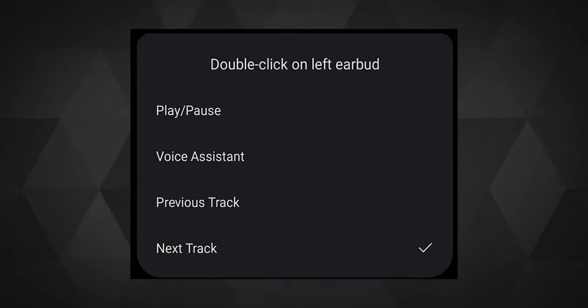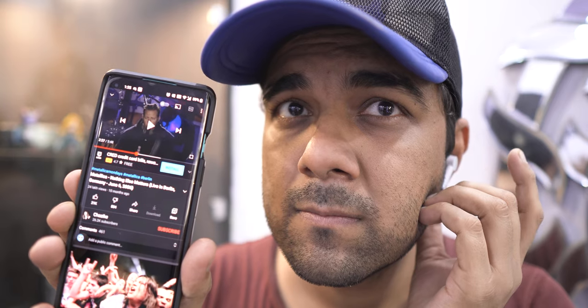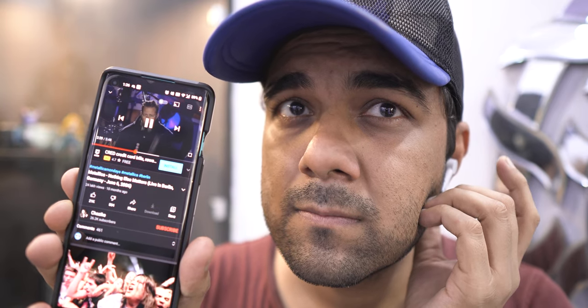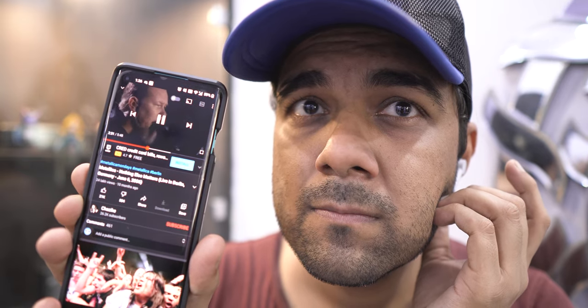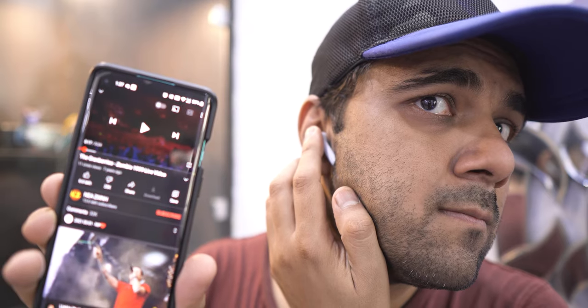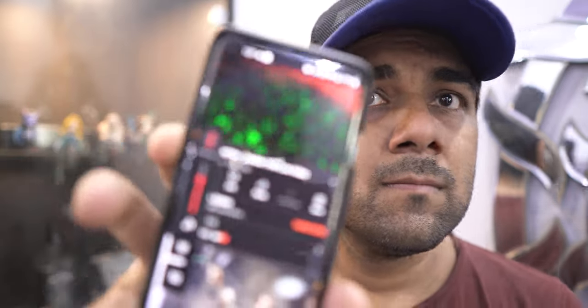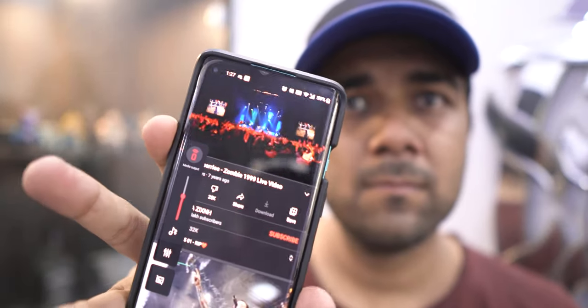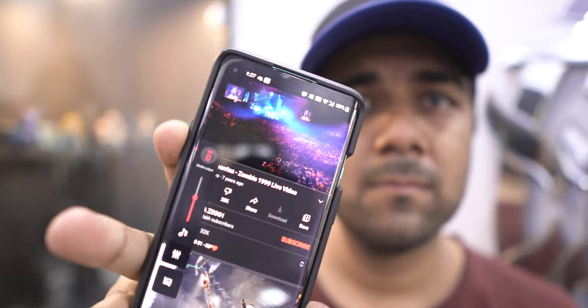The biggest drawback is the limited touch controls. The tap response is quite average and there is a definite delay from when you tap the earbud to when the app actually responds. The other major drawback is that you can't hold to increase or decrease volume or anything similar — that's a huge letdown. Basically, you'd always need to rely on your phone or connected device for volume control.